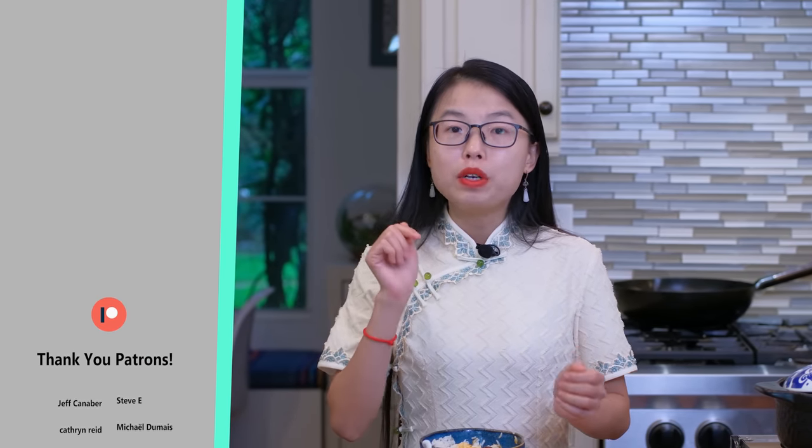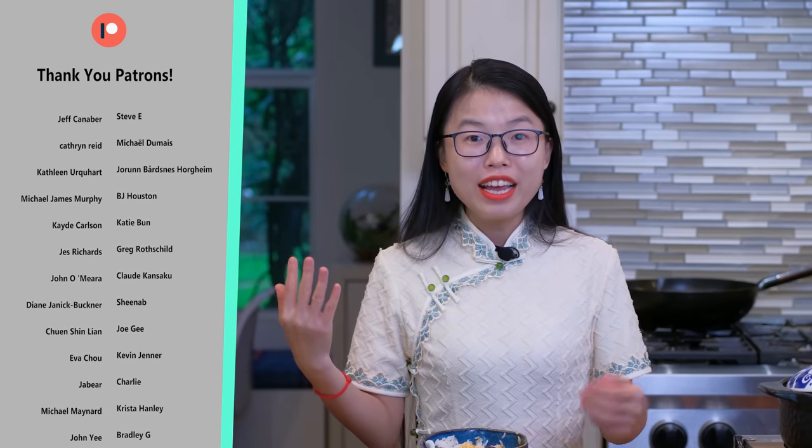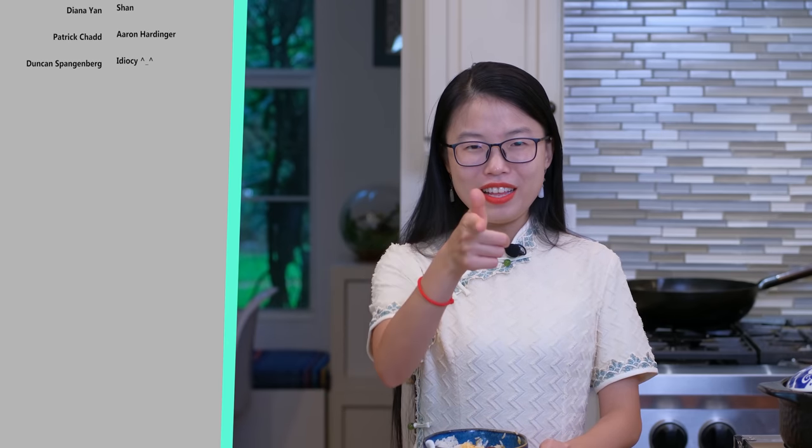I hope you give this a try soon. As always, the printable recipe link is in the description, go check it out. Don't forget to like and subscribe to my channel for more easy and delicious Chinese food. Thank you for watching and I'll see you next time.